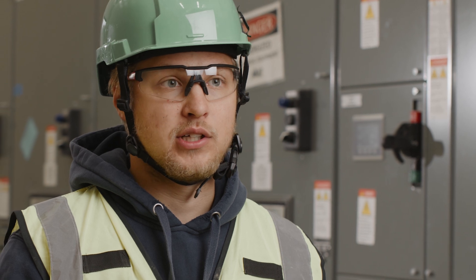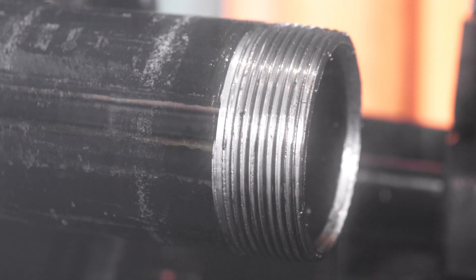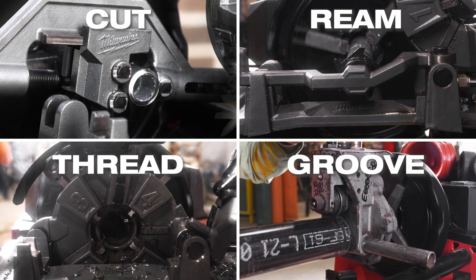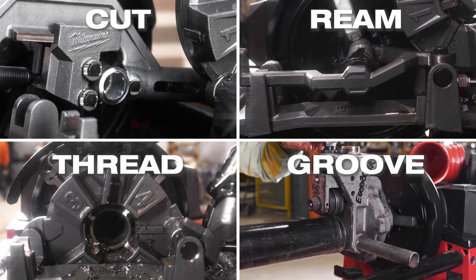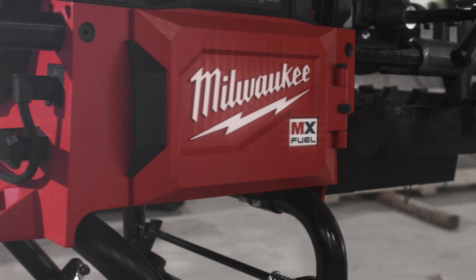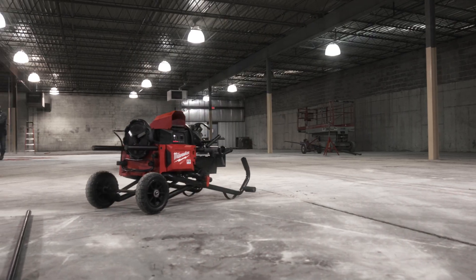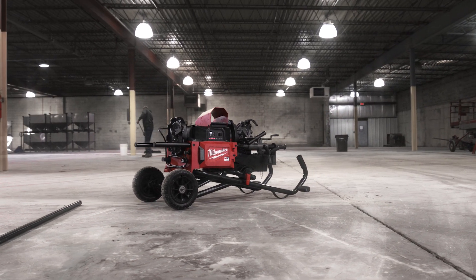Most costs for jobs are labor. Wasted time is wasted labor, and that right there will pay for itself. This machine is extremely versatile and extremely easy to use — easy to set up, easy to take down. Everything about it is easy and it's got the power that you need on the job site. It'll definitely change how we work in the future from here on out.